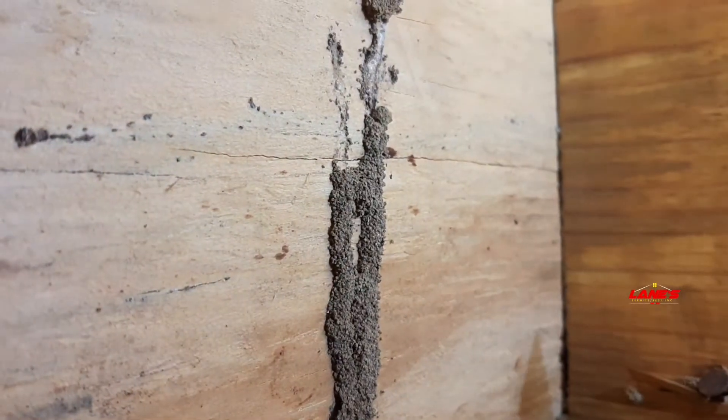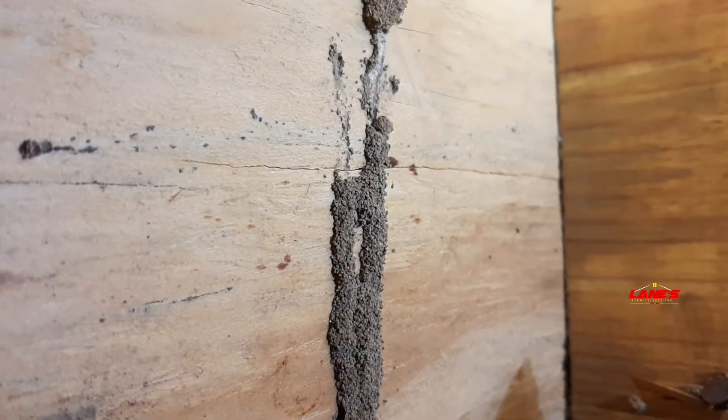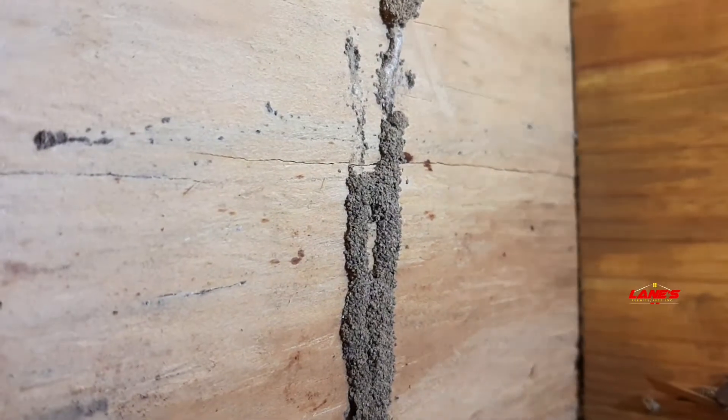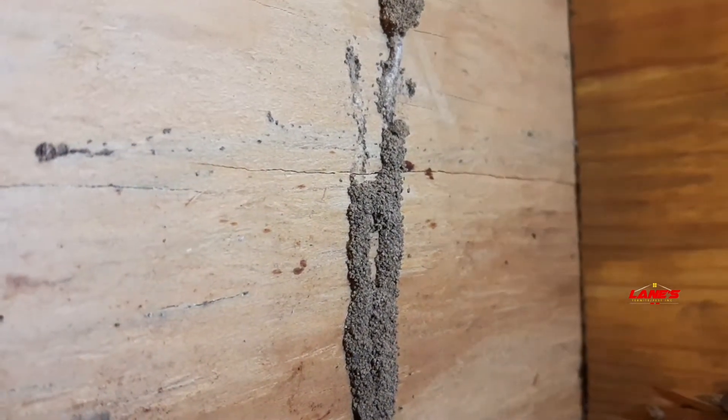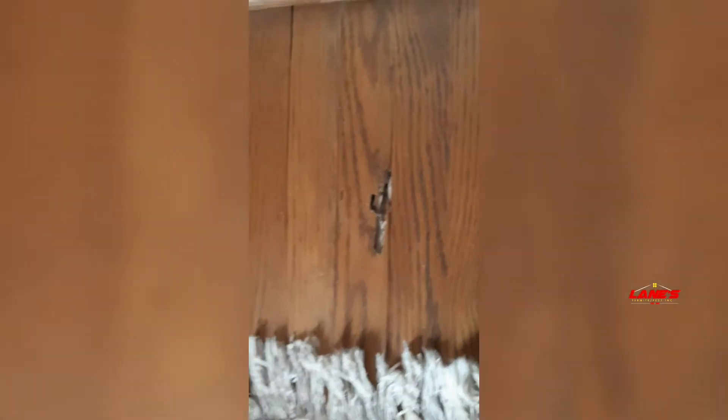I want to give you guys a little synopsis. They're designed for the workers to travel to and from — from the ground to where they're doing damage, whether it's cellulose or placing nutrition. So what you see here is hardwood floors in this home have been damaged by termites.